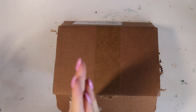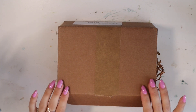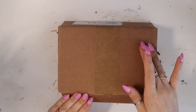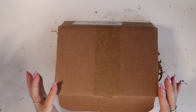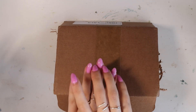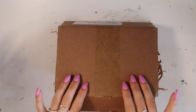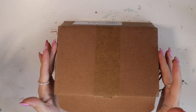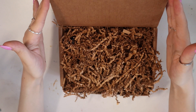Hello again. I'm very happy to say that today we have another unboxing video. So today this is a package from Nail Reserve, a gel polish company, and they have sent me just a couple of their gel polishes to try out. So let's take a look.